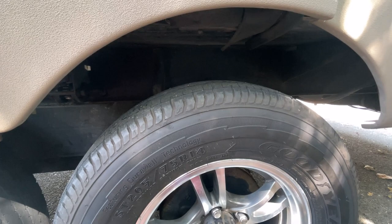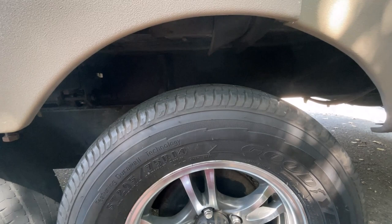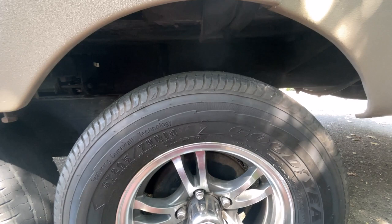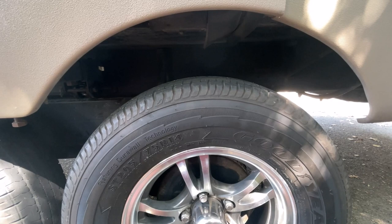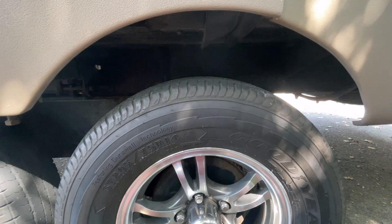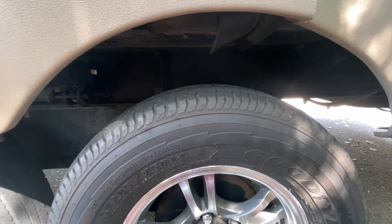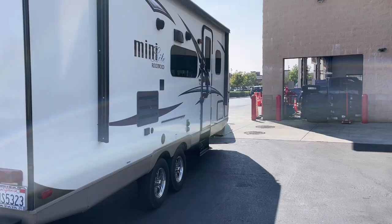Some people say replace tires every four years no matter what, but I contacted Goodyear and they said if the sides show no cracking, wear depth is good, and you have them checked at a Goodyear center, they can go 10 years or more. It depends on environment — snow, cold, heat — and how much you use them and what roads you travel. Don't just switch them out every four years based on what everyone says — I got that straight from Goodyear.